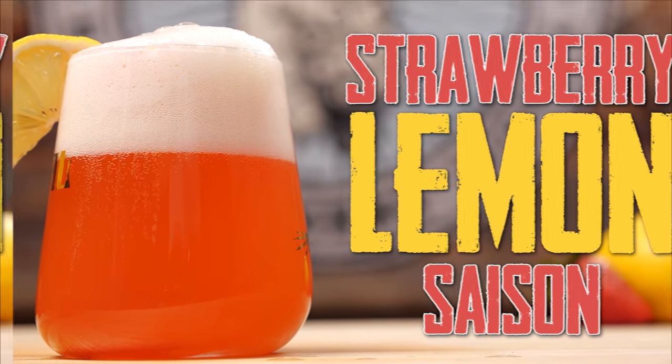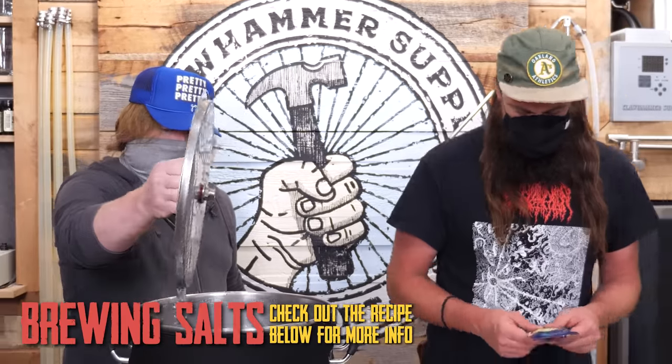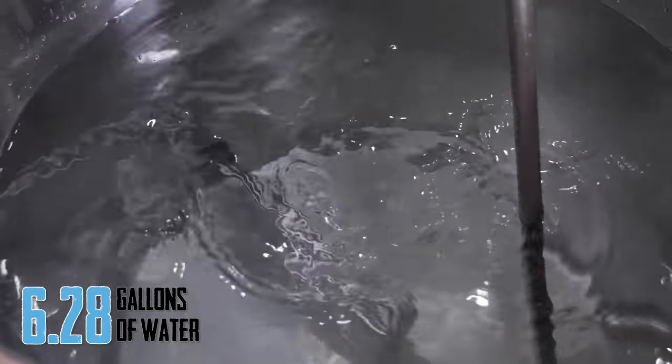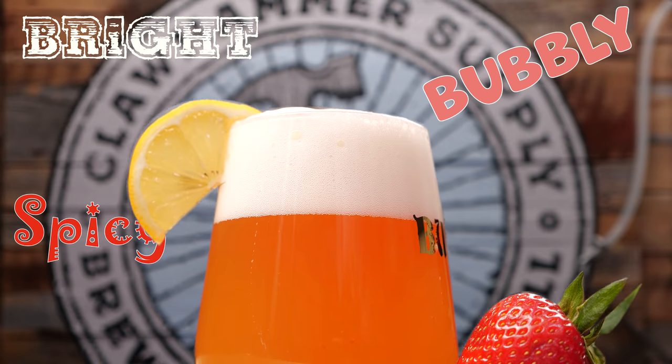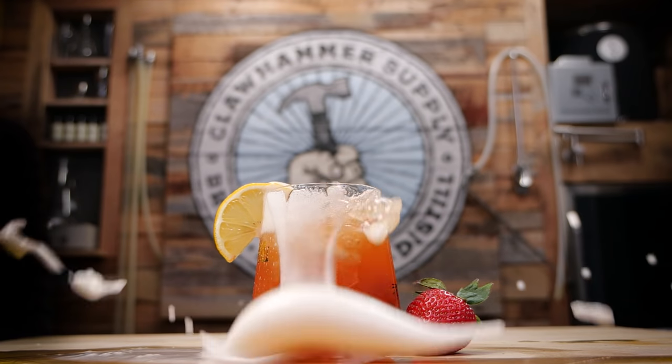Today we're brewing a Saison, which is one of my favorite styles of beer. The Saison we're brewing today has strawberries and lemons. I'm always interested to try a brewery Saison when I go out because they're all different. It's a general idea of a style — bright, bubbly, a little spicy, simple fruit in the springtime, low ABV. Pop the top and enjoy it.